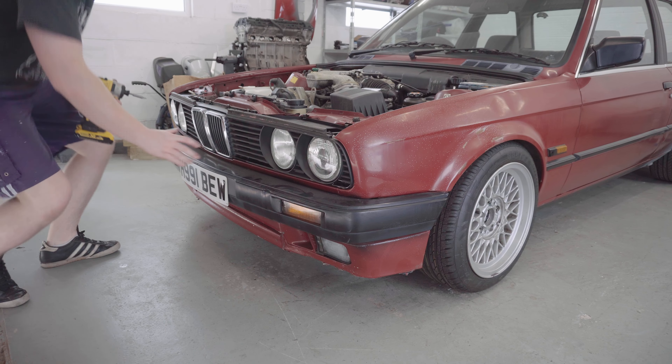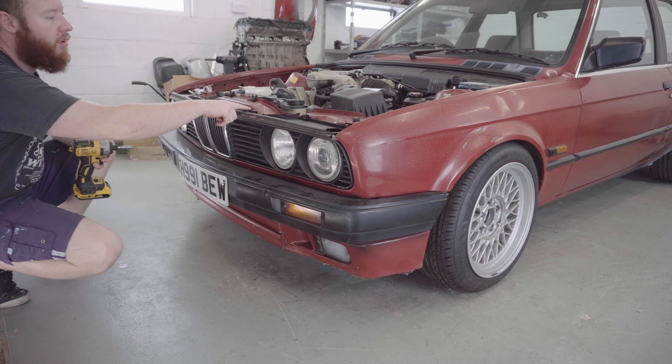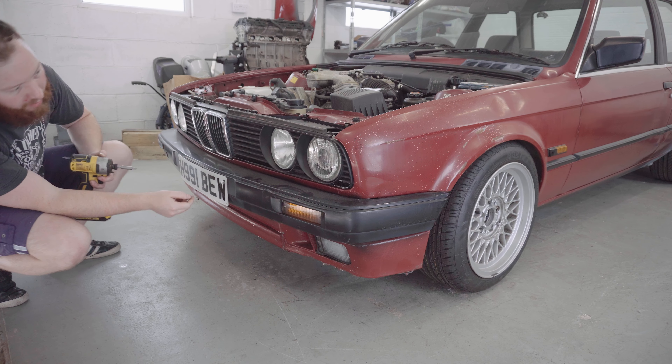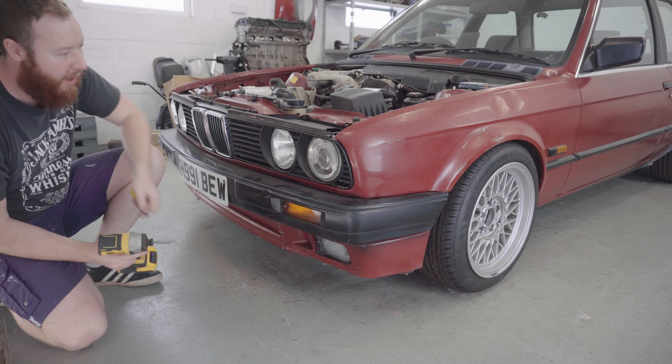So that's the bonnet off. Now I'm just going to take off the front grille plastics and kidney grilles. It's mostly held on by these metal clips along the top, but there's also a couple of Phillips headed screws which I'm just going to whip out now.